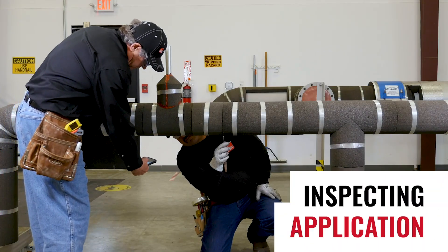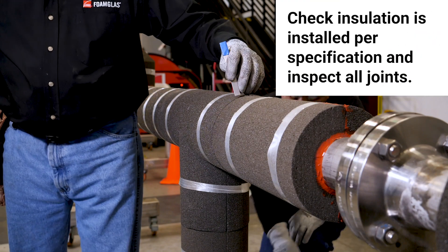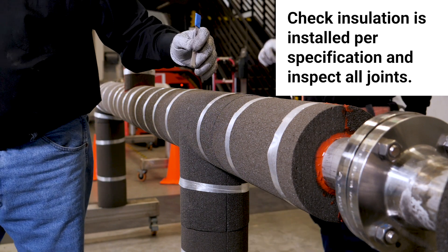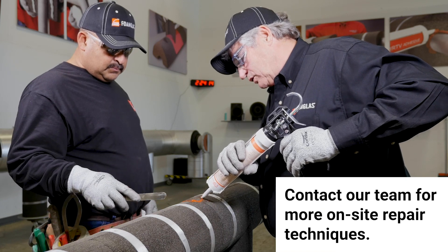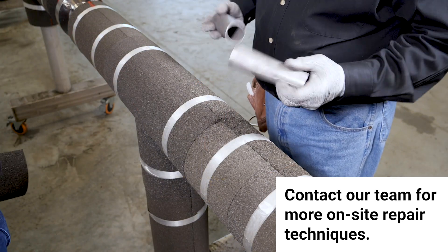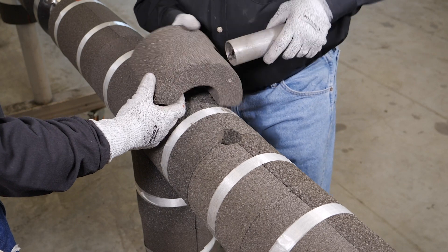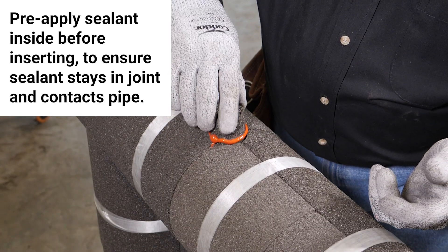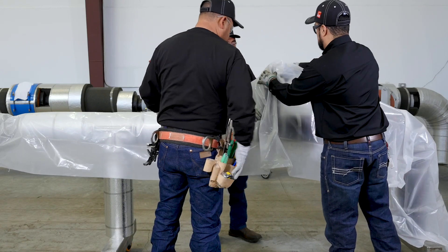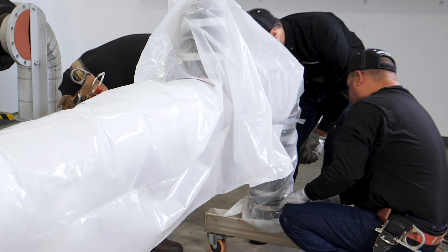Inspection helps increase the likelihood of a properly installed system. After installing the insulation and before the protective jacketing is applied, it's recommended that inspectors check that insulation is installed per the specification and that all joints are within the recommended tolerances and sealed where specified. Any repairs are done at this time. One example of how to make a small repair is using the pipe-in-a-pipe method: cut out the damaged area using a small piece of pipe and replace it with the same size piece cut from spare insulation. Be sure it is fully sealed. Always protect the insulation system during installation by sealing stopping points and wrapping exposed areas with plastic or other protective materials at the end of the day.